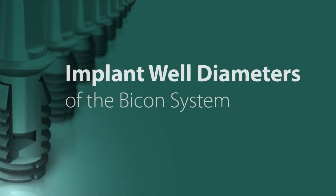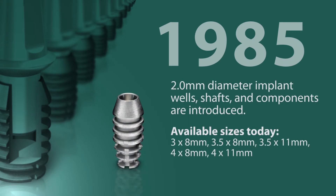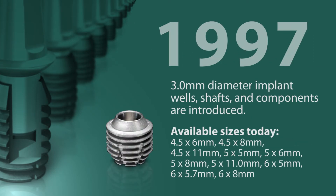The Bicon Dental Implant System features three different implant well diameters with corresponding abutment shaft diameters. Historically, the system was introduced in 1985 with only a two millimeter diameter implant well and abutment shaft. Twelve years later, in 1997, a three millimeter diameter connection was introduced to withstand higher occlusal loads.